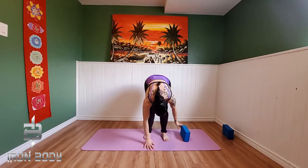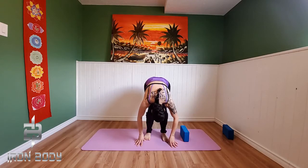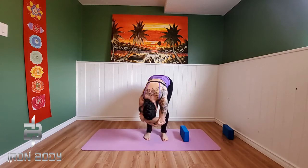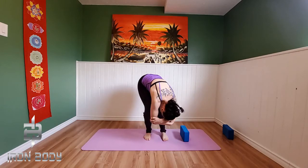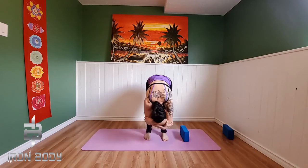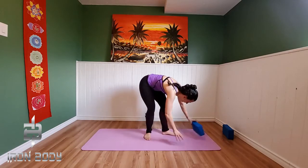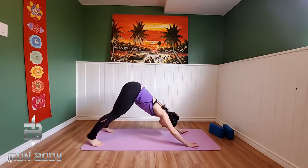Exhaling back down and forward. Inhale arms up nice and high. Exhale, swan dive forward, and let's just rest here for a couple moments. Grounding through our hands, nice soft knees, letting that forehead relax down. And if it feels good to you, maybe you choose to grab arm to arm and shake side to side. This is your practice, this is your movement. Wonderful. Let's plant our hands down onto our mats.